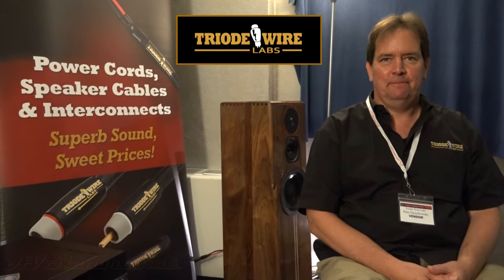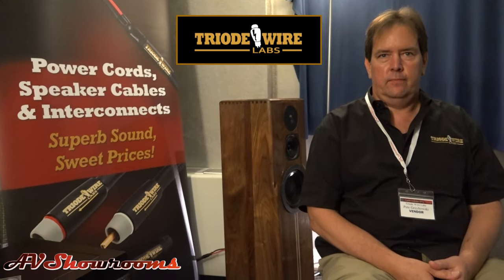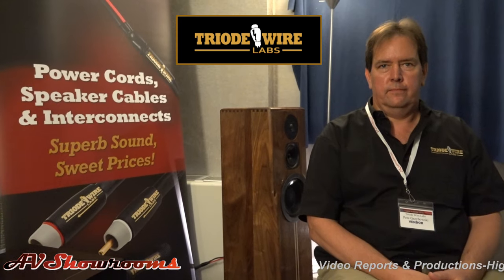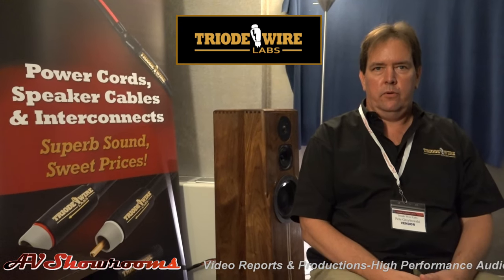Absolutely. We've been following you for at least four years on the show circuit, and every room we go into, the rooms sound spectacular. Viewers, they have to be wired together with something, and your rooms sound so good because they're wired together with Trialed Wired Labs.